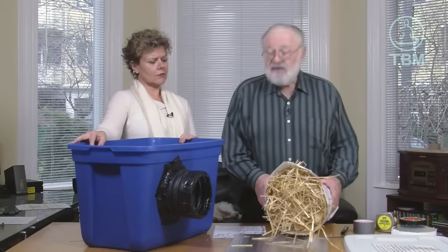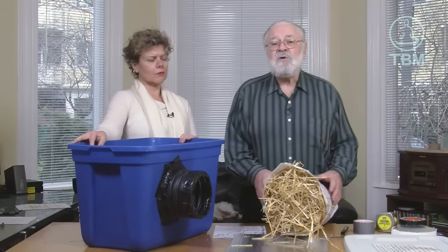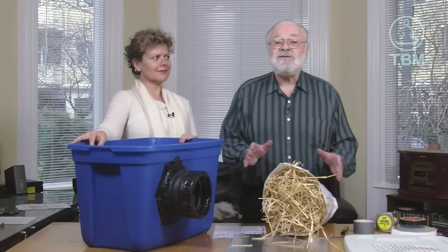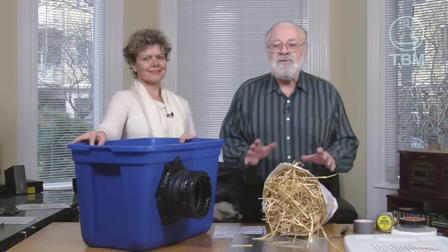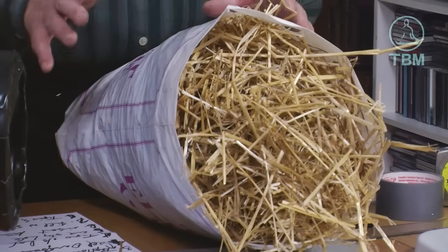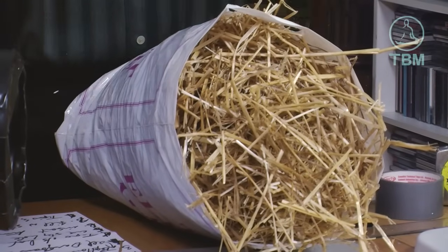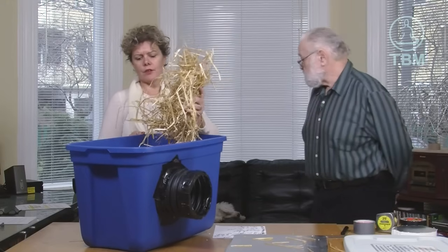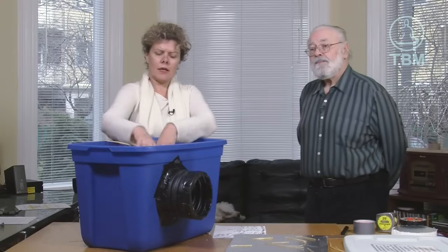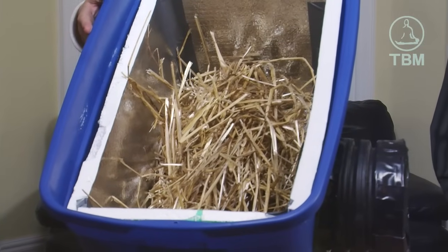Step number seven is filling the shelter with straw. I should mention — country people will know this, but city folk might not — that straw and hay are two different things. This is straw because it's dry; hay is a wet food for animals. Fill your shelter about three-quarters full with straw, so that when the cats bed down in there they can make a little nest and it's really cozy for them.